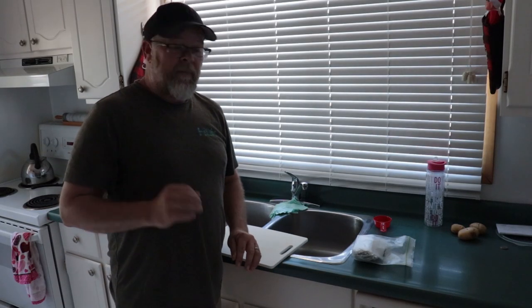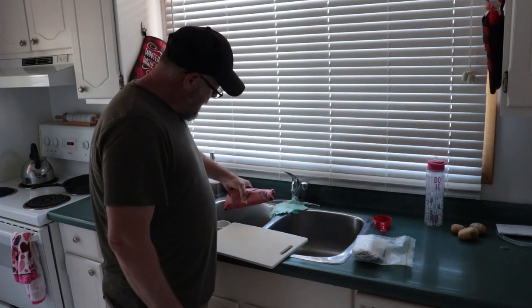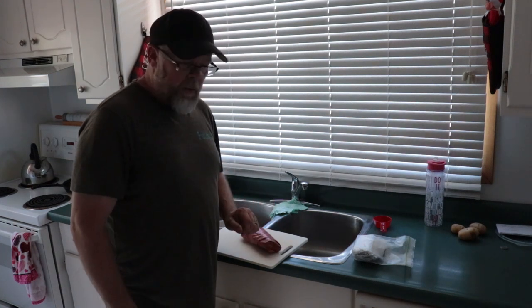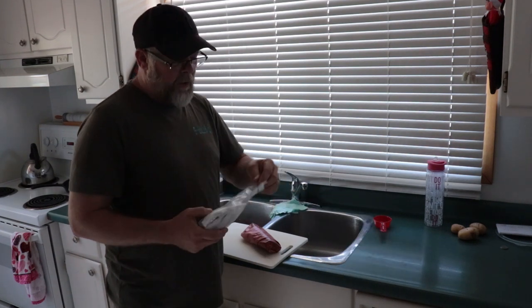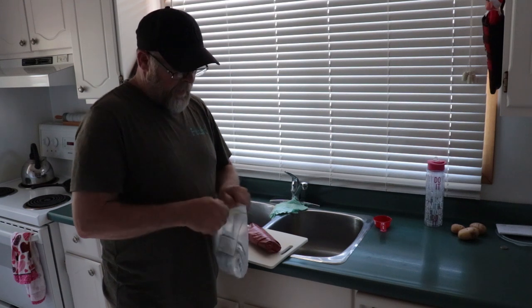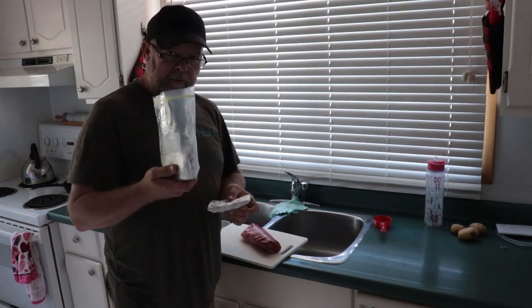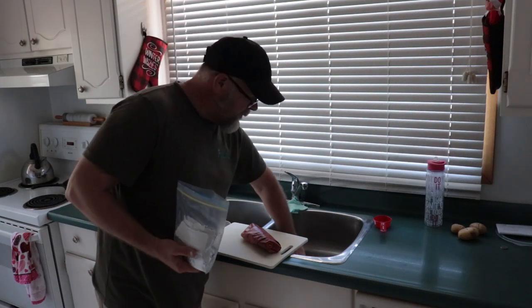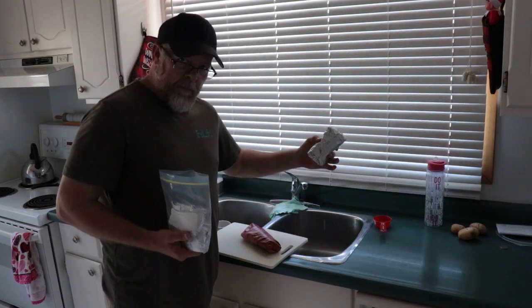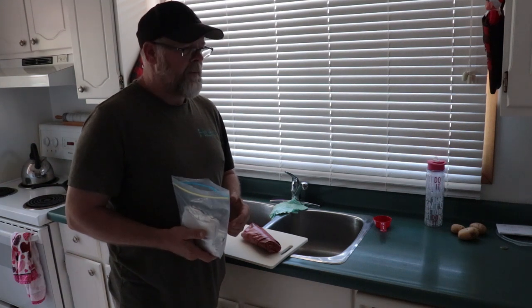Alright guys, many of us have cooked venison before, and I can almost guarantee all of us have dried it out. So what I like to do is when I buy a package of bacon, I cut it into strips or thirds, then pack it individually, put it in a freezer bag, put it in the freezer. So when I do cook meat, just take out one package and thaw it out. Therefore, you're not thawing out a whole package of bacon — and I guess there's nothing wrong with eating a whole package of bacon.